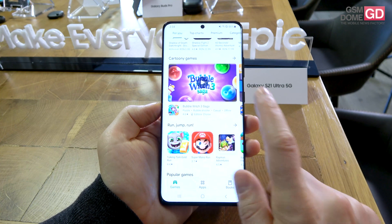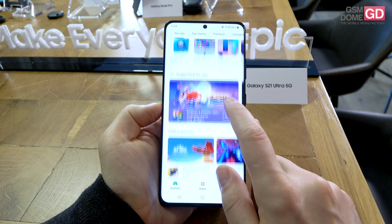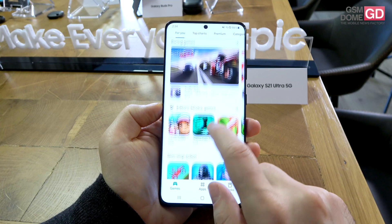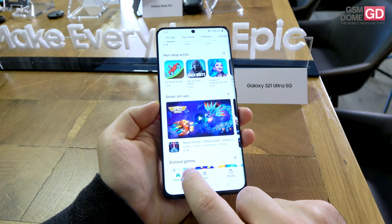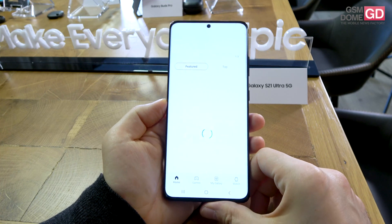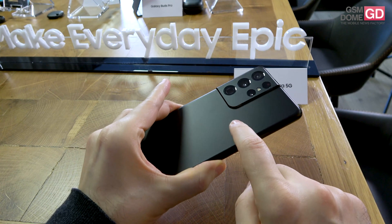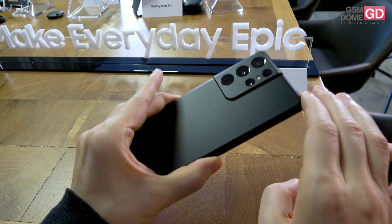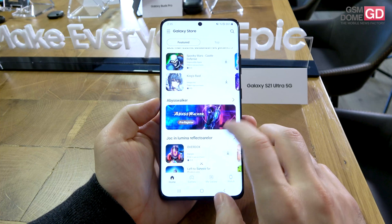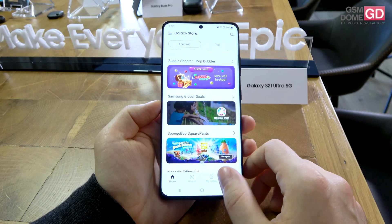Inside the handset you can find a powerful Exynos 2100 5nm CPU accompanied by up to 16GB of LPDDR5 RAM and up to half a terabyte of storage. There is no microSD card slot. The battery is a 5000mAh unit with wireless charging and also wired 25W charging. There's also wireless power share so you can juice up other devices by placing them on the handset's backside.